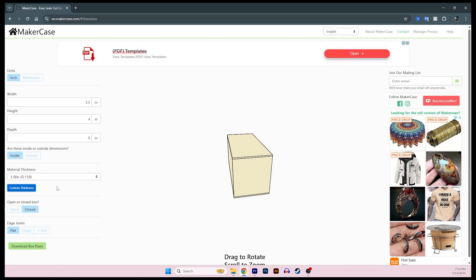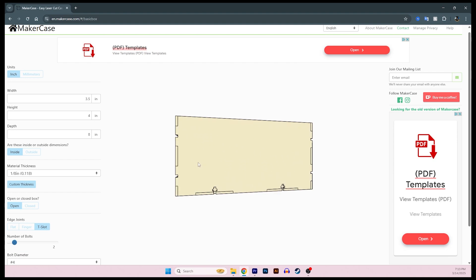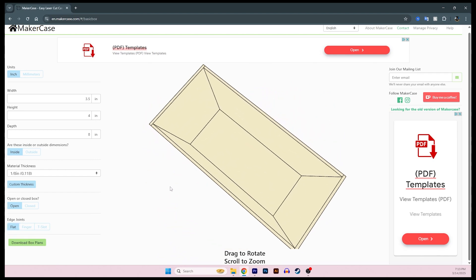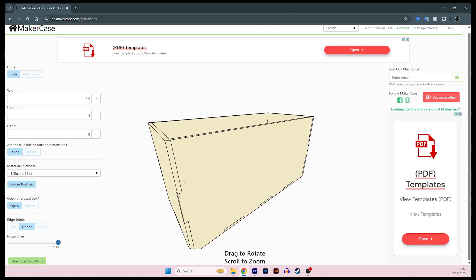I'm going to have an open box rather than a closed box, which gives a better view of the inside — but if you want to design a box with a lid you can. Last, we need to choose our edge joint type. The three choices are flat, finger, and t-slot. T-slot looks interesting but I haven't used it. Flat is what we also call a butt joint — just pay attention to the orientation of the end caps. I'm going to be using a finger joint, which makes it go together kind of like a puzzle.